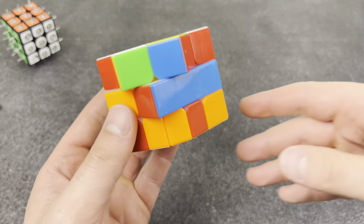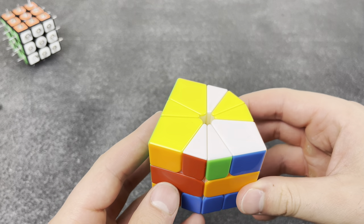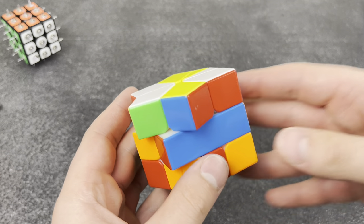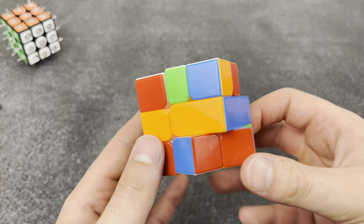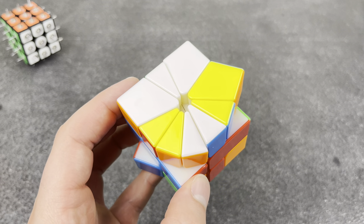Square One in general — a lot of you guys are gonna hate me, but I absolutely hate Square One. Mainly because I can't solve it, but also have you looked at the number of algorithms this thing has? It is humanly impossible to learn and remember all of those. Yeah, I'm just salty because I can't solve it.